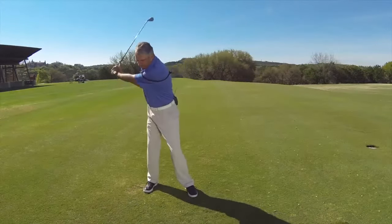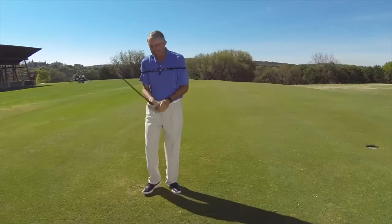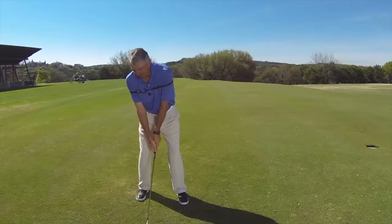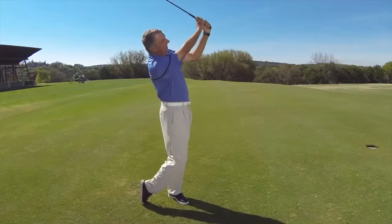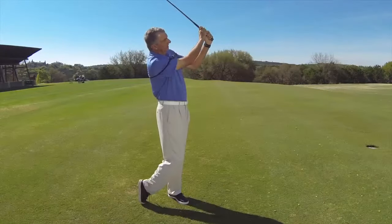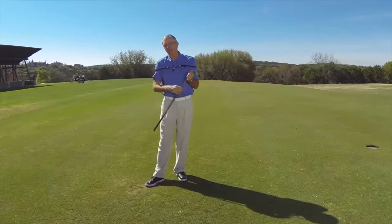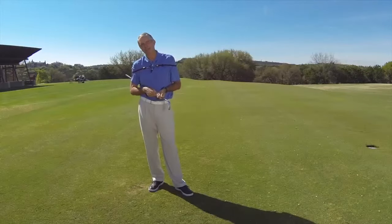Once you get comfortable making a few practice swings and get the feel of the elbows staying a little closer to your body, now it's time to hit a few shots. I'm using a nine iron — again, just make half swings. With a little practice I think you'll get the feel of keeping the elbows a little more secure to your side and get rid of the hands coming apart and the elbows flying on both sides of your swing.